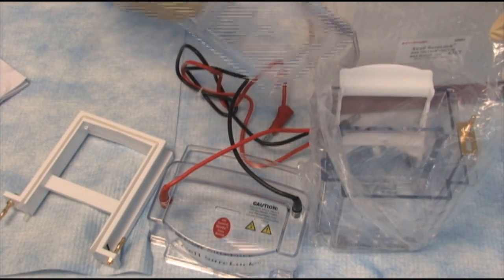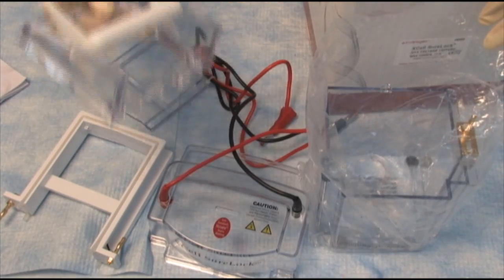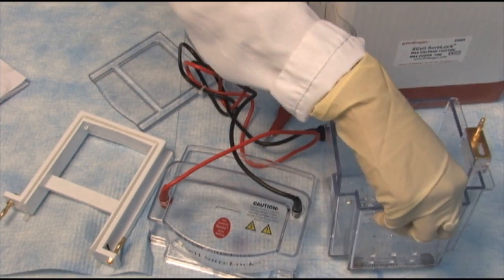You have a dummy gel cassette. This is the gel locking system. And here is the box itself.